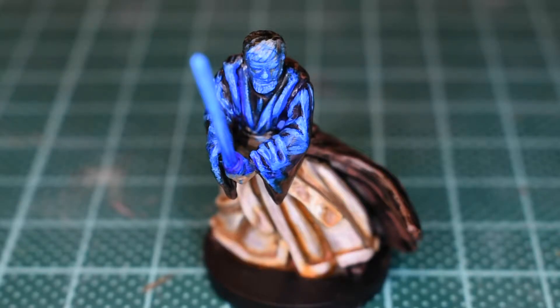Hey there and welcome to painting Obi-Wan Kenobi. I hope we're going to finish him off and make him look pretty today, being the best Jedi in all the land.